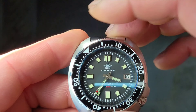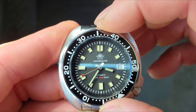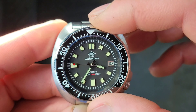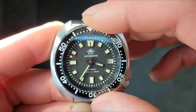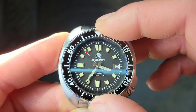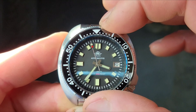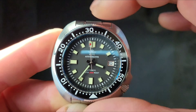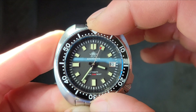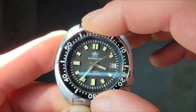It has a 120-click unidirectional bezel, which I have not had issues with — it seems lined up and perfectly fine. It does have a little back play, which is a downfall, but once you get into the sweet spot where you go almost all the way around, it locks into place.